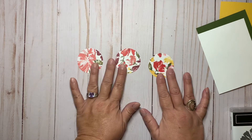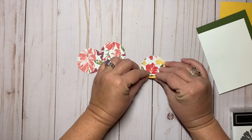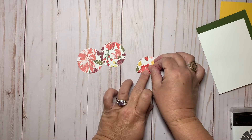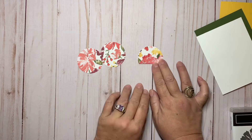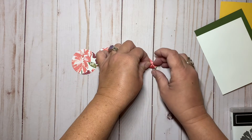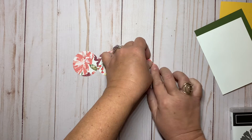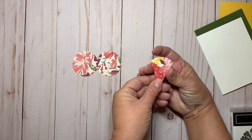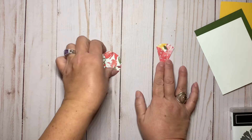With these three circles, I'm going to fold over a portion of each one, and then repeat that on the other side, making like a cone. It reminds me of when you get flowers — the flowers are inset in the bag like that. So make three of these.